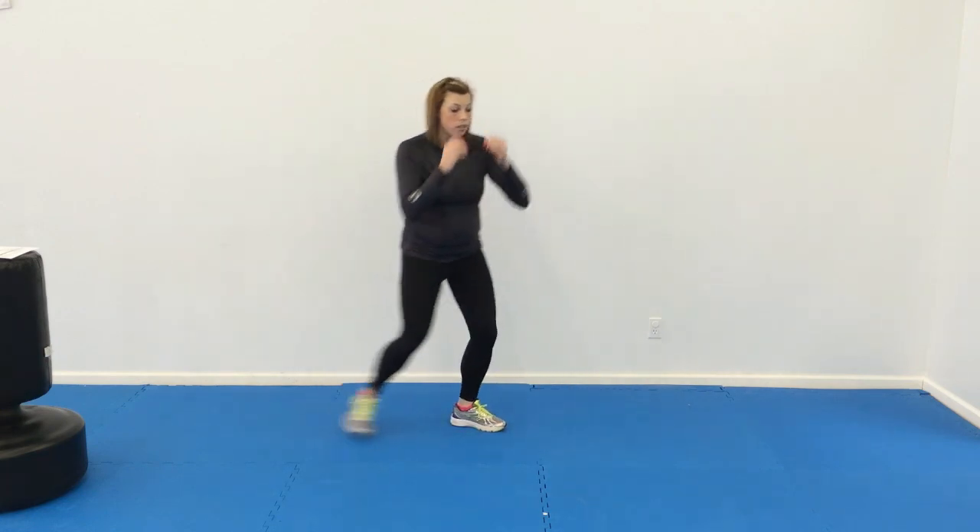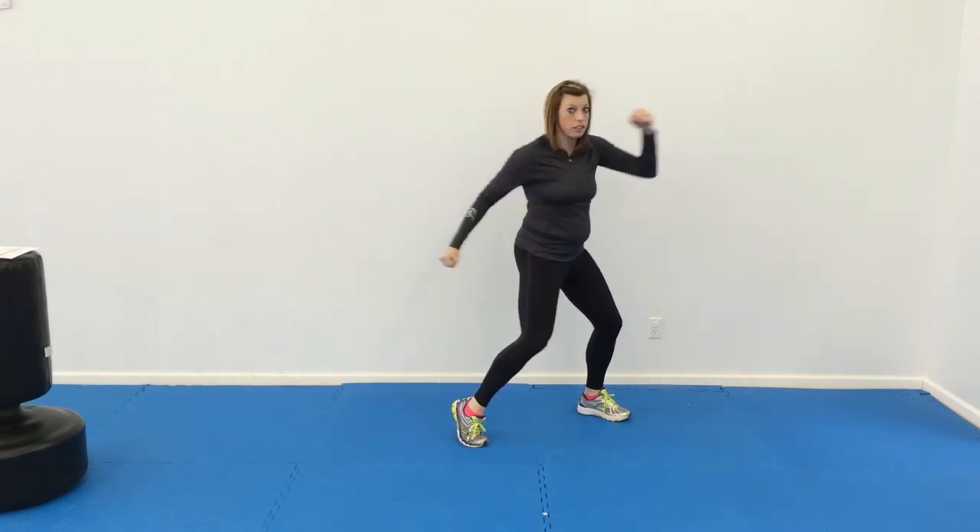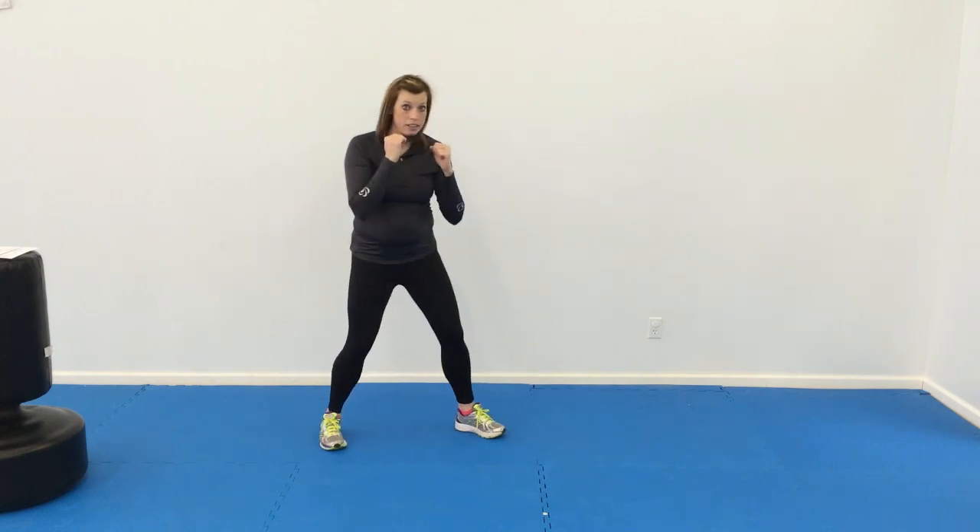Number one, make it a little more difficult. Now as they shuffle up, they're going to do jab cross, hook, upper, and back.